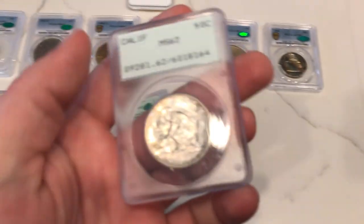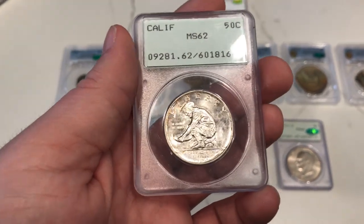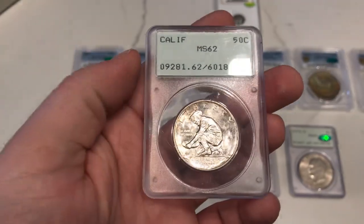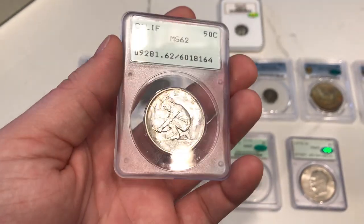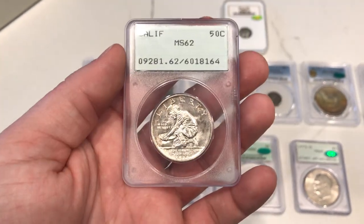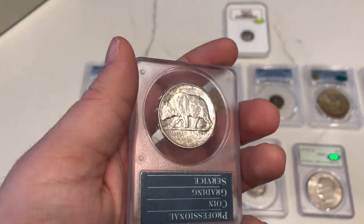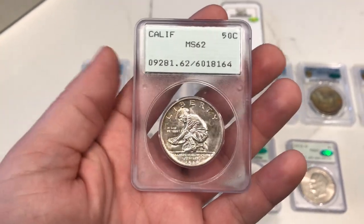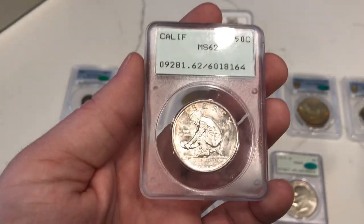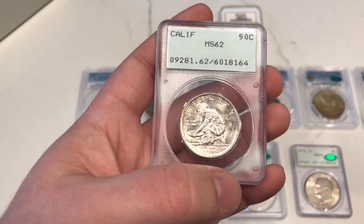Let me show you guys this California here. We had this one go off too. I was hoping this one would CAC, but it was kind of spotty. I don't think there was any PVC on the coin, but I still love the luster and love the coin so much. There are very few Calis in Rattlers, so keeping this one around is a no-brainer. When a 62 to 64 or 65 comes along in a Rattler, I'll probably pick that one up as an upgrade.